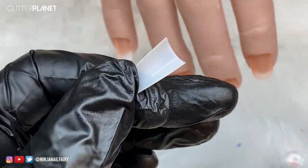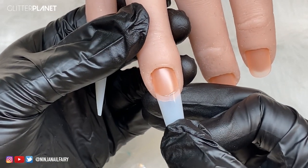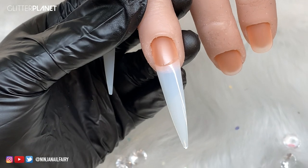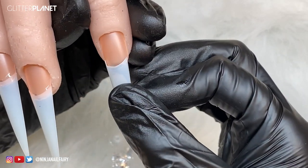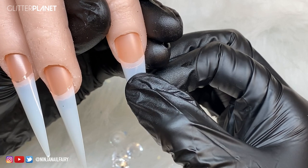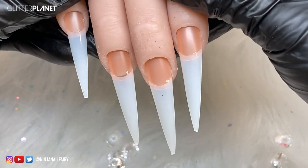I'm going to be using the natural stiletto easy tips for this set and I'll be trimming them down to a nice coffin shape as well. I'm using the instant nail glue to apply the nail tips - just using a small amount at the contact area and then holding that onto the nail and allowing that to dry in position. I'm just going to apply all of the nail tips and then we can come in with our clear base.